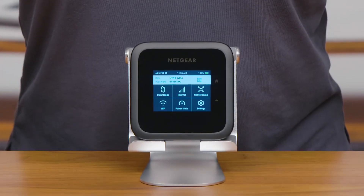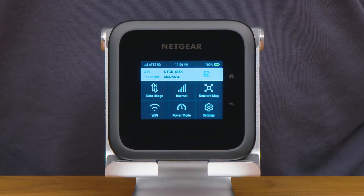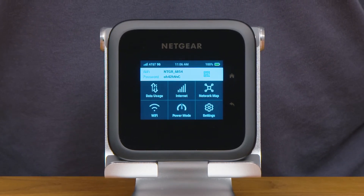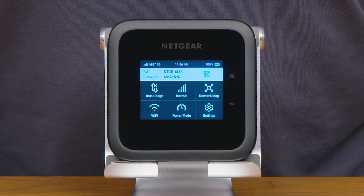With personalization completed, you can now connect to the internet using your M6 Pro. You will now see a dashboard with all the features your new M6 Pro hotspot has to offer on the LCD screen.